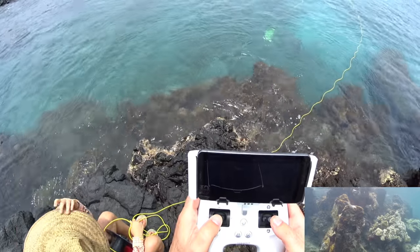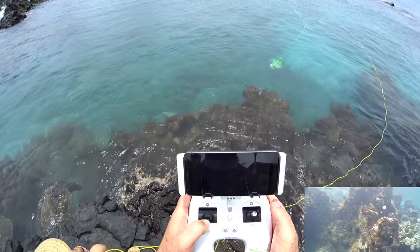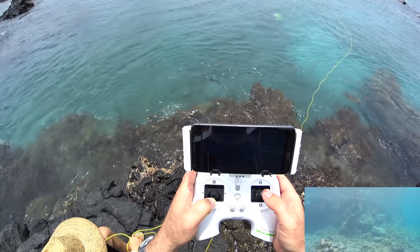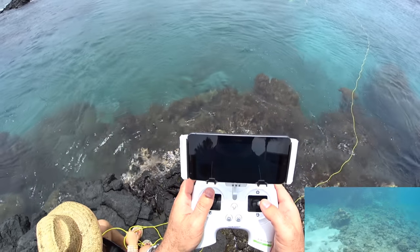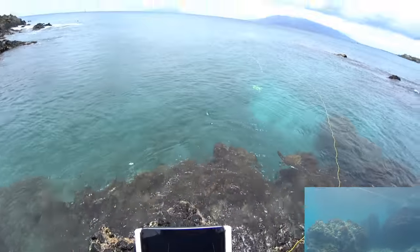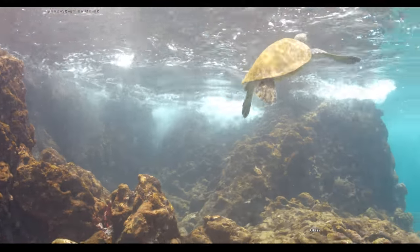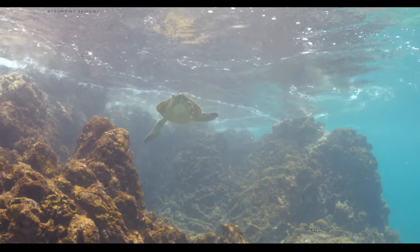You know what we should try — maybe a full throttle backwards test. I'm just going to point at this reef and then go full throttle back. Let's see how it backs up. Yeah, it seems actually better going backwards — it's a little slower, but it doesn't do any porpoising. There's the baby, and the mom is like right next to the sub.